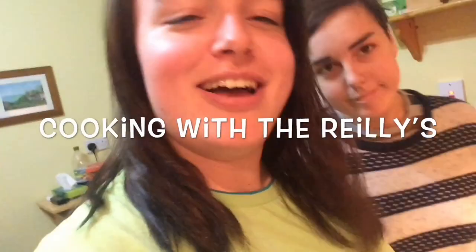Hey guys, welcome back. It's Leigh-Anne — you already knew that though. And I'm back with Natalie. Hi! We're cooking again, so welcome to another episode of Cooking with the Rileys.